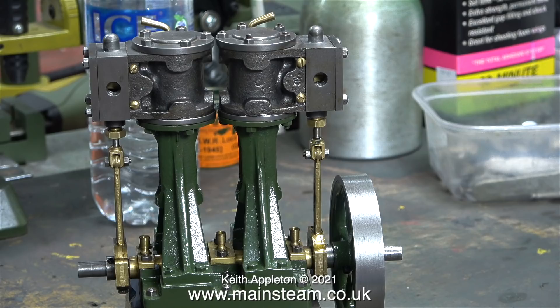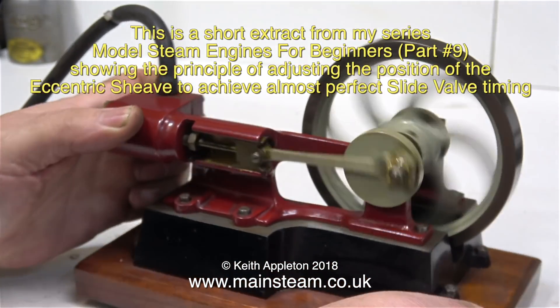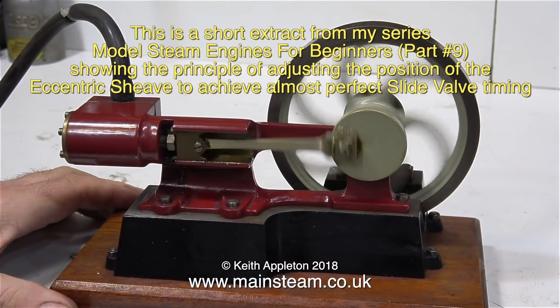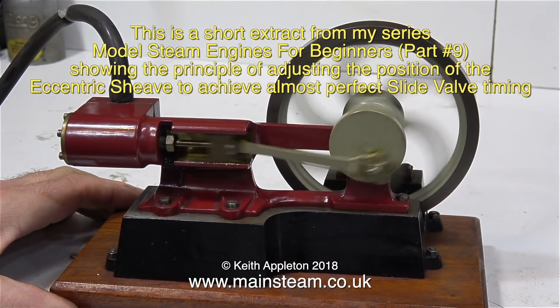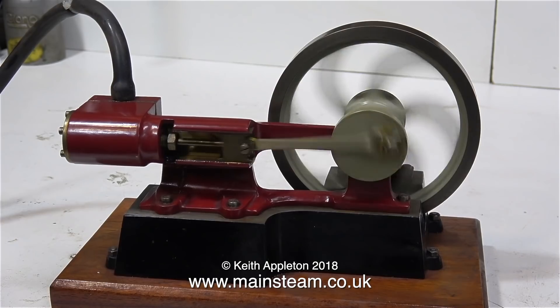You'll be able to see and hear the difference once I adjusted the eccentric sheave to make this old steam engine run almost perfectly. In this video I've tried to show you quite a lot of the problems that are very common with miniature steam engines. Here's the story so far - I'm making minute adjustments to the position of the eccentric sheave, which is machined into the flywheel, so I'm just rotating the flywheel to adjust the timing, and it's getting better. If I lift the engine off the soundboard and put a piece of Scotch-Brite underneath it, it runs fairly quietly.